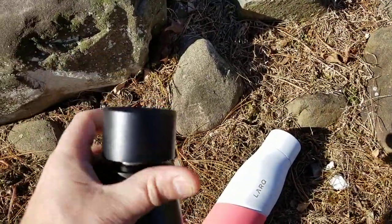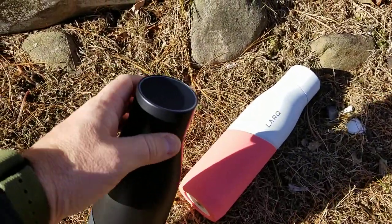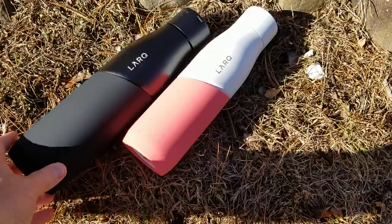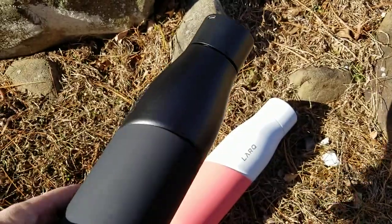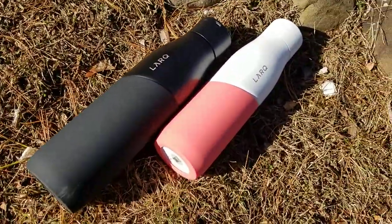The UV light actually sterilizes the bottle. If you've got water in this for a long, long time, what it does is it just keeps repurifying the water that's already in the bottle. I find that I can have this for quite a few weeks with the same water in it and it still doesn't smell bad, which is really cool. That's something most people aren't quite used to with this kind of bottle.